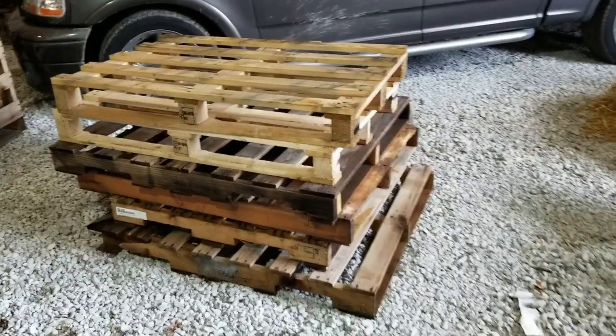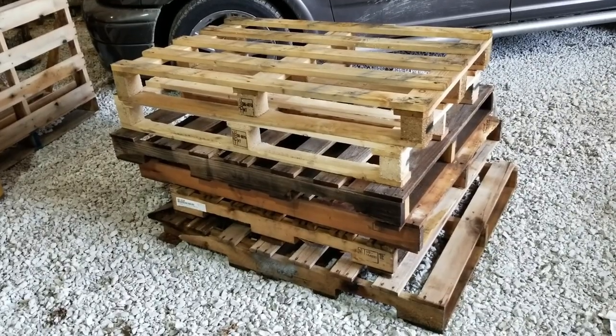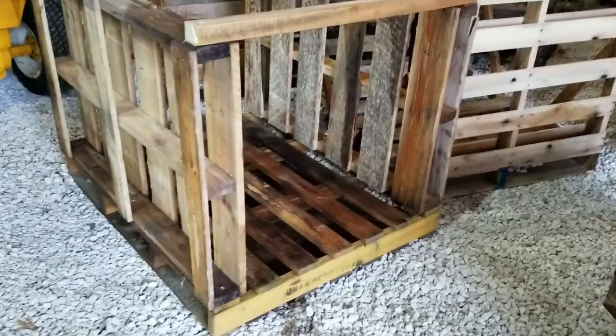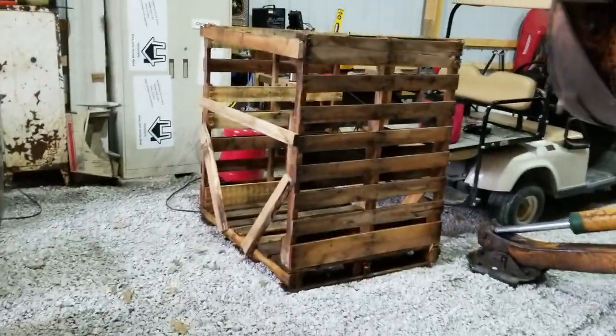Let's see the end of the day progress. Those are all reject pallets — more the fact that three of them aren't the same size to make one, but we got this cute little guy right here, two, three, that cute little guy, and that one.